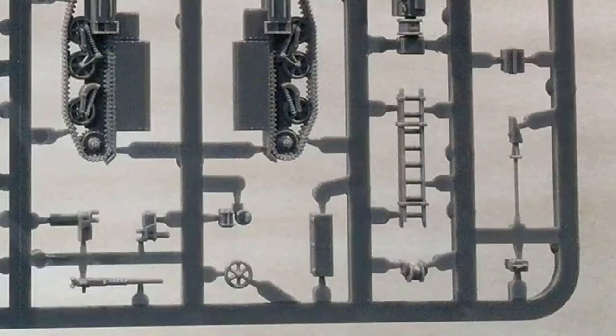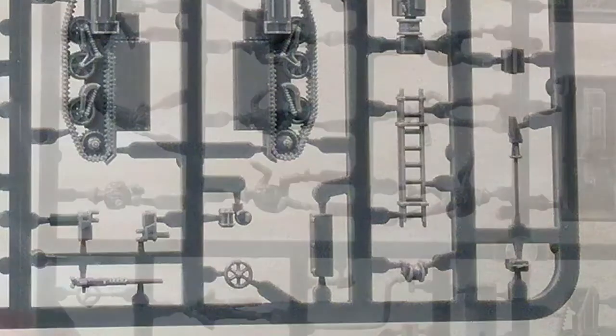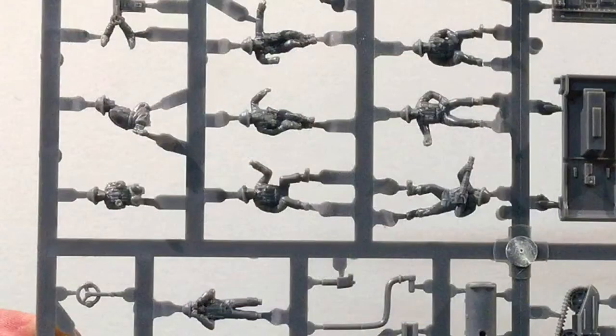Some parts like the OP antenna are very delicate, and care will need to be taken removing them from the sprue. There is some stowage and tarps to detail up individual vehicles. Each sprue has 11 figures including drivers, spotters, gunners, mortarmen, and infantry.